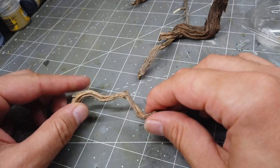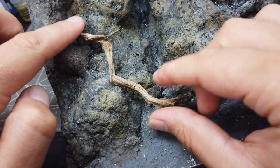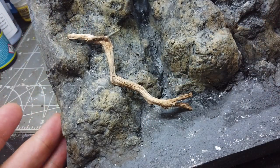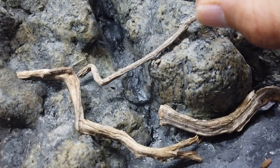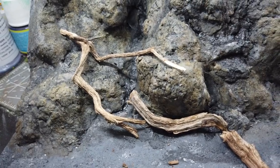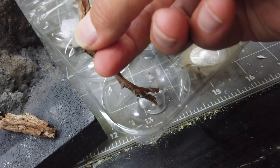No mossy waterfall is complete without some mossy fallen branches, and for this I'm using some thyme twigs taken from a larger bunch, gifted to me by Diorama Presepe. Again I'm just going to test fit these before gluing them in place, this time with superglue. Don't get it on your fingers.